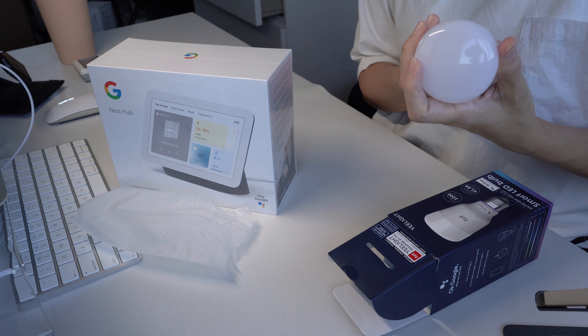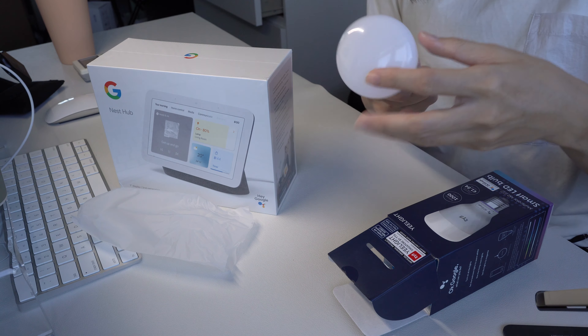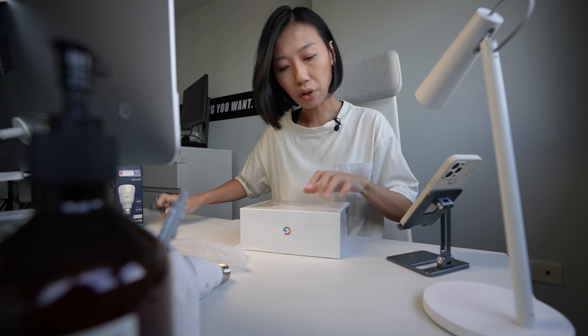It states here: seamless setup with Google Home. Multi-color. We should unbox the Nest Hub so we can set up both together.